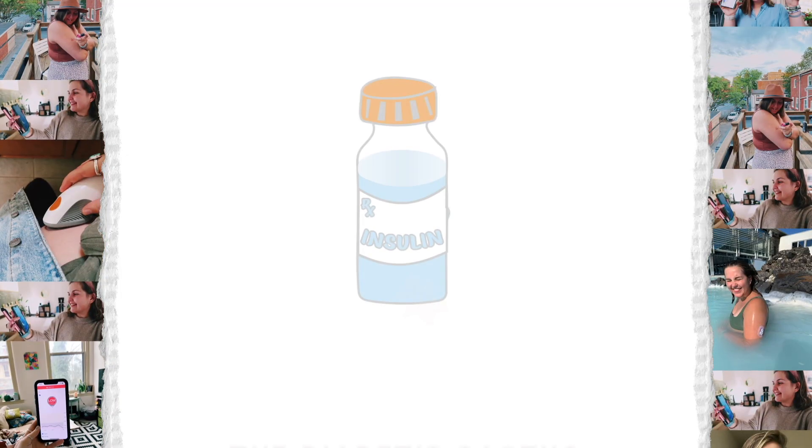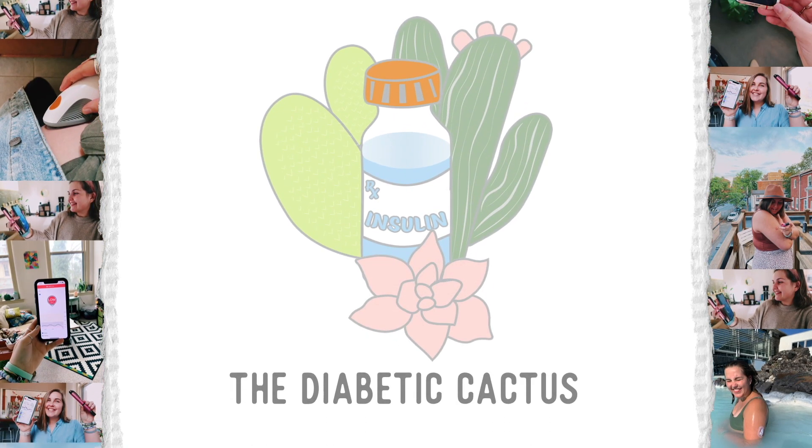I think I'm finally ready to film this video, and the notes from my iPad are like, whoa. Hey guys, welcome back to my channel. If you don't know me already, my name is Sarah. I've lived with diabetes for over 20 years. This channel is just about my life with diabetes, so make sure you are subscribed, have your notifications on, and follow me on Instagram at the Diabetic Cactus.